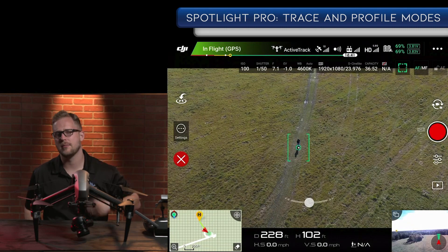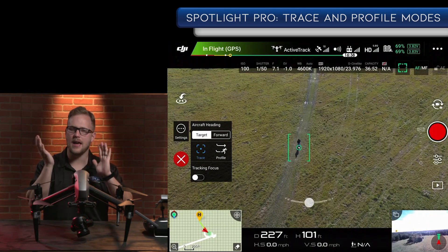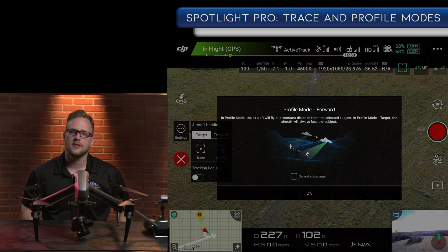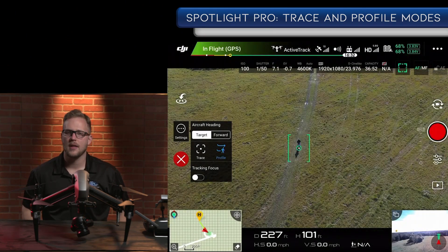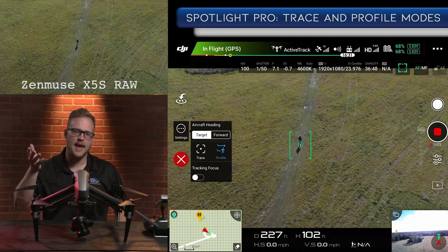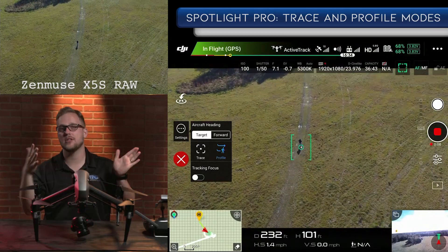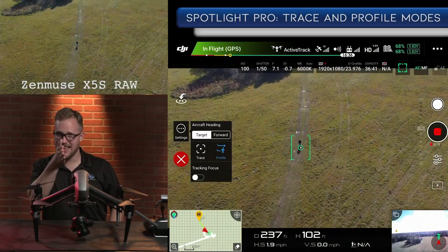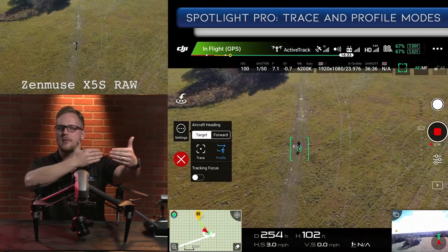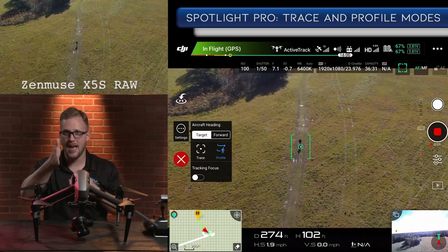There's a second part of this I'm going to show. You can see that when he was walking, it got behind him — it let him go by and then got behind him. There's this mode called the profile. Profile is exactly what you think it is. It's going to stay profile, but a little more than that — it's going to maintain a similar distance behind him. And when he turns off, it's going to stay in the exact same kind of lateral motion. It will always stay parallel to him, no matter what direction, even if he turns right, staying at that exact same angle.